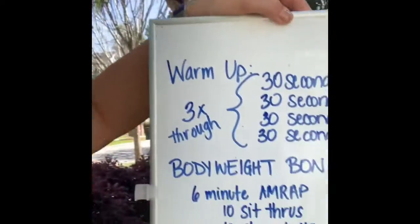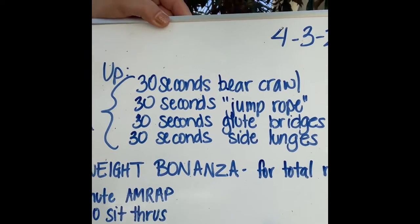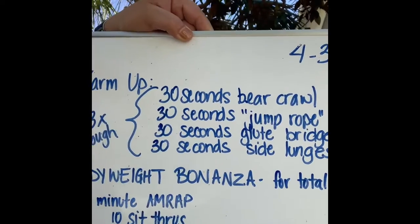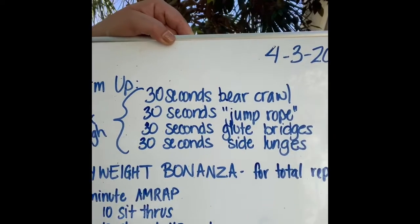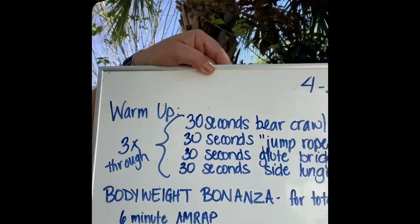Okay, let's go over our workout. For our warm-up today, we are going to do three times through: 30 seconds of a bear crawl, 30 seconds of jump rope — not a big deal if you don't have a rope — 30 seconds of glute bridges, and 30 seconds of side lunges. You're going to go through this three times.